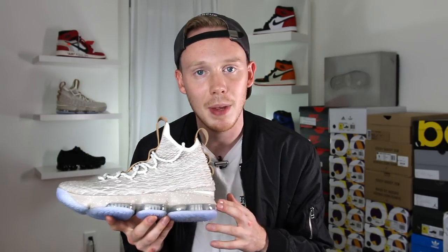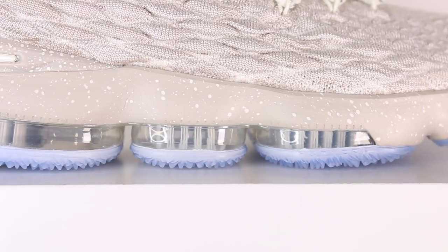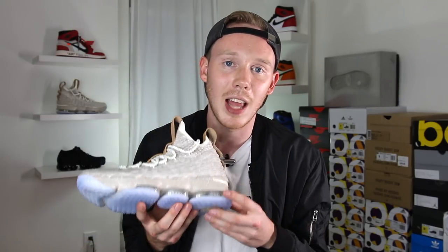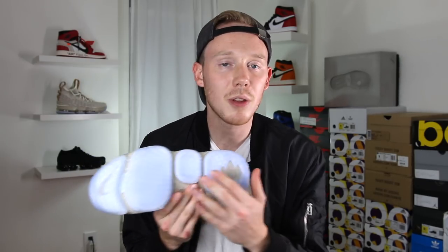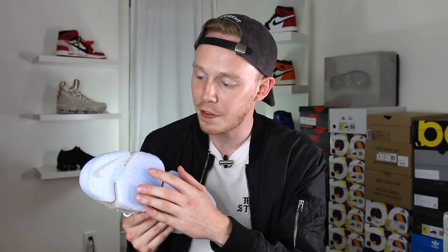Moving down the shoe, you've got this darker tan midsole with white speckling. Nike says they've developed a new kind of air unit specifically for the LeBron 15 that's a mix between zoom air and air max cushioning, to provide a lightweight ride while also having great impact protection. You've got a large air unit in the forefoot, a pretty beefy one in the heel, and one in the midfoot for just a little bit more impact protection. The outsole is covered in a pretty aggressive diamond traction pattern — it's actually kind of sharp to the touch. I don't know how the translucent rubber is going to perform since Nike doesn't have a great track record with that. Finally, you've got LeBron's line logo in tan in the heel.